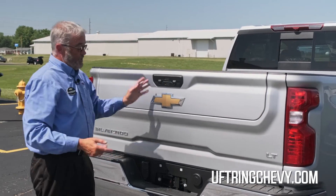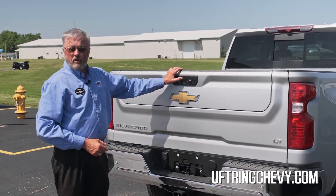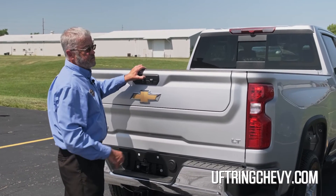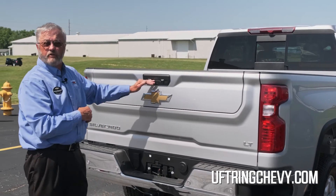One of the things to remember on this: if you do have a trailer hitch in here, you don't want to open this top gate. But with your key fob back here, if I press and hold this until the lights flash, it will lock this top tailgate out.